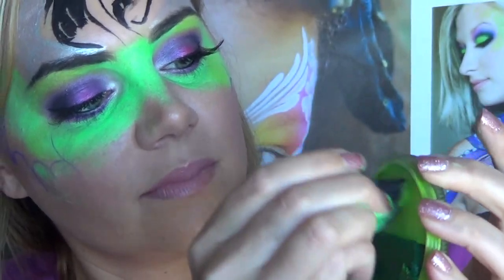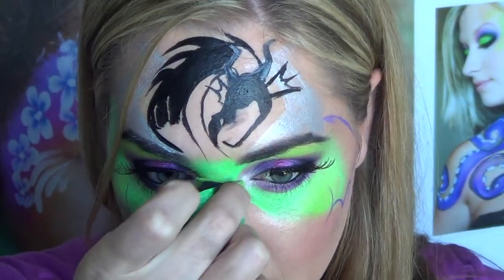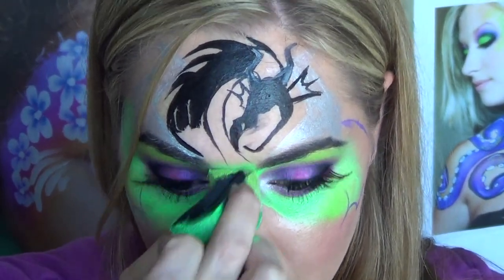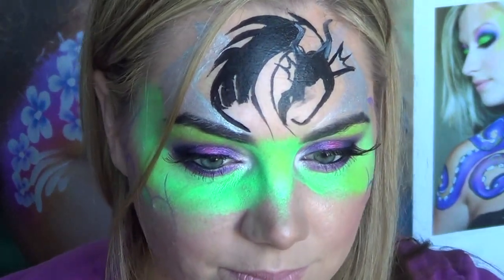Finally I'm going to take light green from Krivalen and add a little bit of white to that also, and I'm going to add that to the high points of my face just to give a little interest. It's hard to see in the video but it just adds some depth and color to the design.